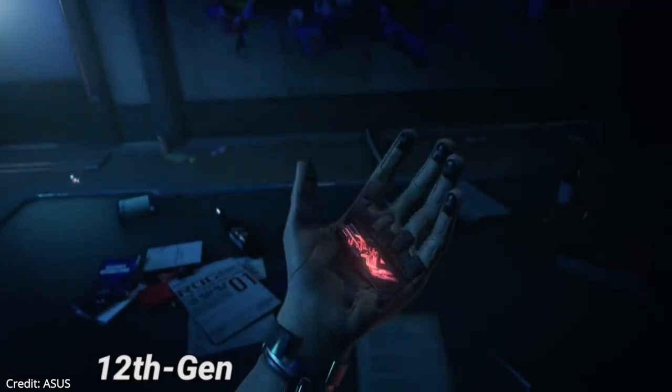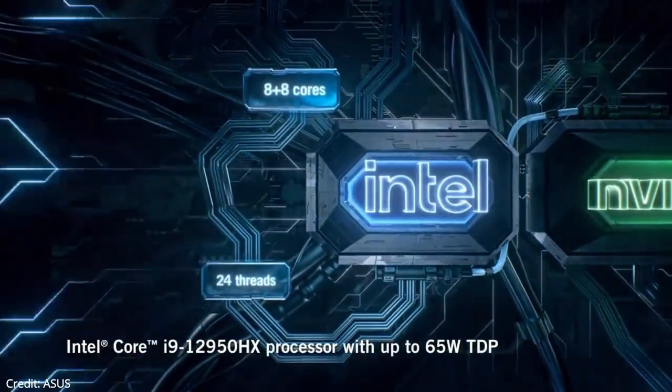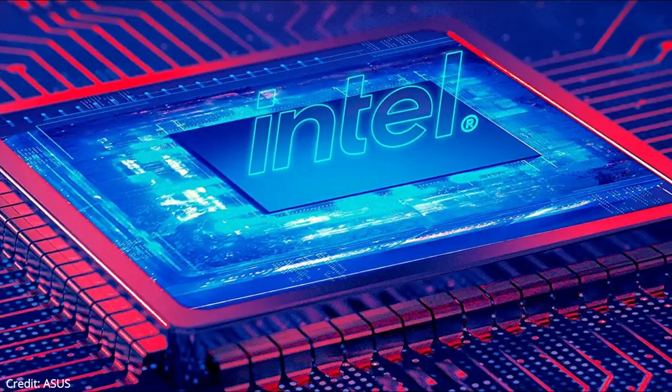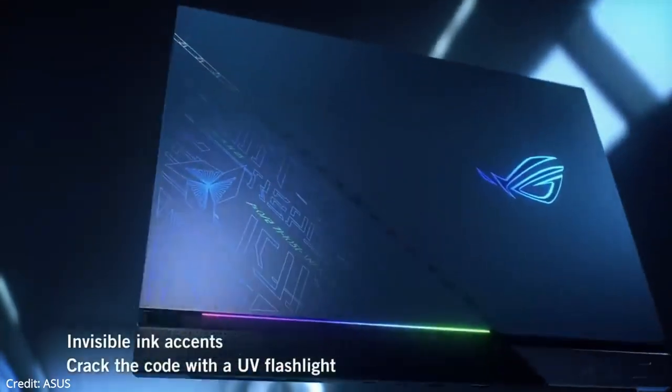The Scar 17 SE is powered by a 12th gen Intel Core i9-12950HX processor with 16 cores and up to 5.0GHz max turbo boost, allowing you to run multiple programs at the same time.